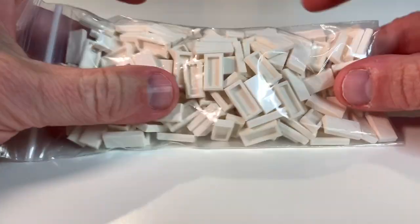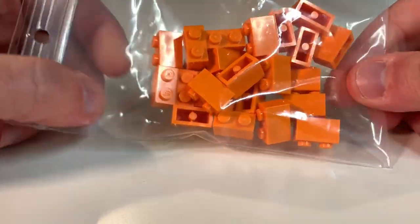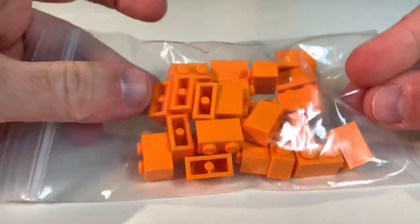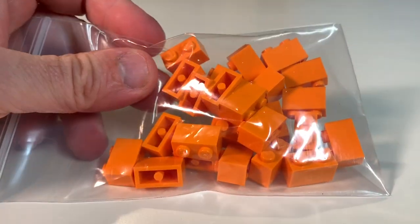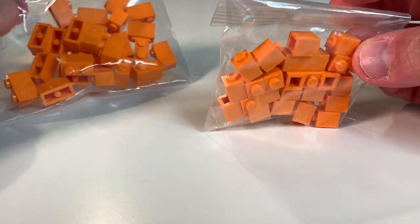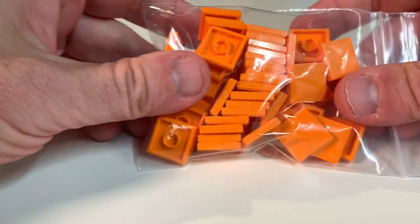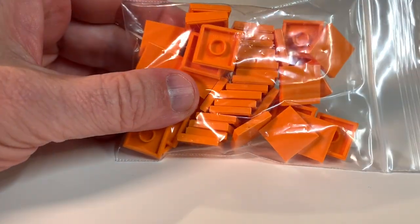I love orange — whenever I see orange bricks in a store I buy them. These are the orange bricks from the BrickLink store I just ordered from. I got some in the singles — the two-by-ones and one-by-ones — and I picked up a bunch of tiles in orange as well.